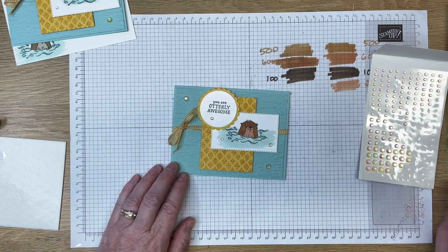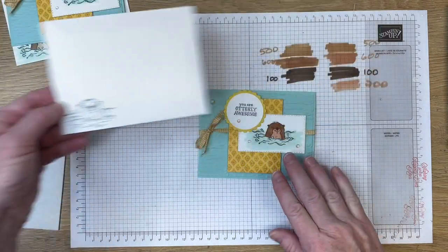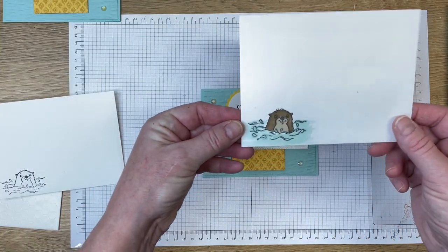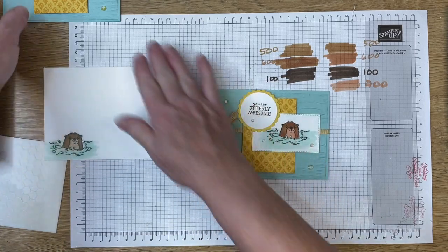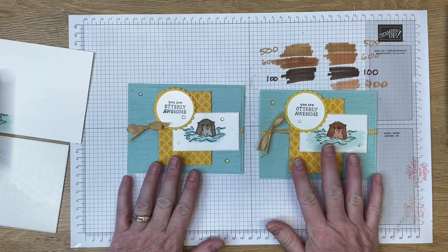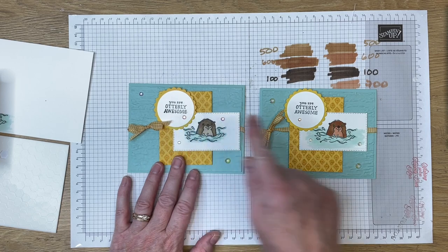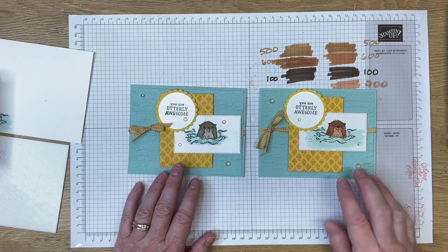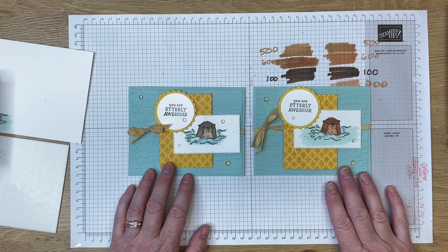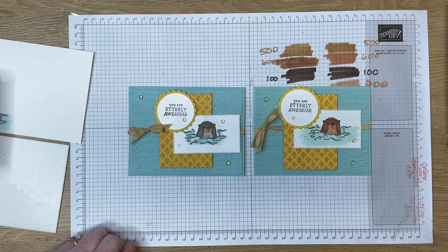I hope you learned something new today. I'm going to go back and color in this envelope otter so I can show you what it looks like in crumb cake. Let me put these side by side so you can see — here's the one with the new Stampin' Blends in the skin tones, and here is the crumb cake version. This one was stamped in memento black and this one in early espresso. Both cards look fabulous. For any of your Stampin' Up products you can visit my website at inspiredbygram.com. Thanks so much for watching and have a great day!